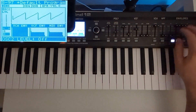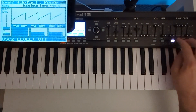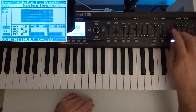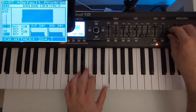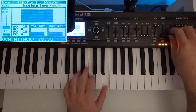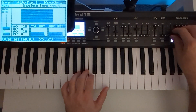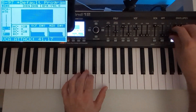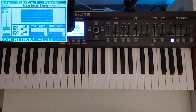Now we are going to shape our VCA envelope. I just want a tiny bit of attack — very subtle, just a little more. And we're going to need some sustain.